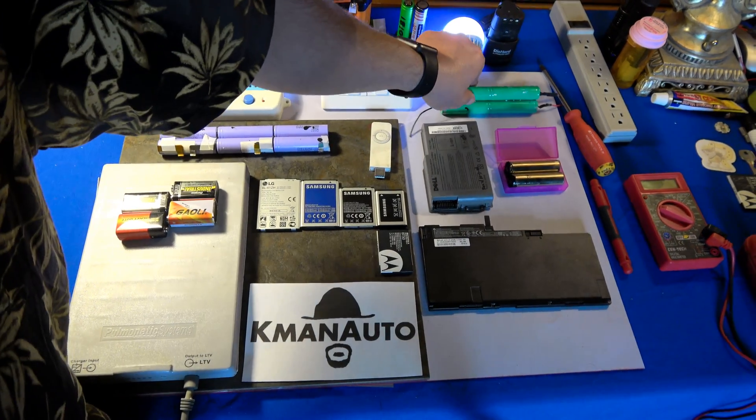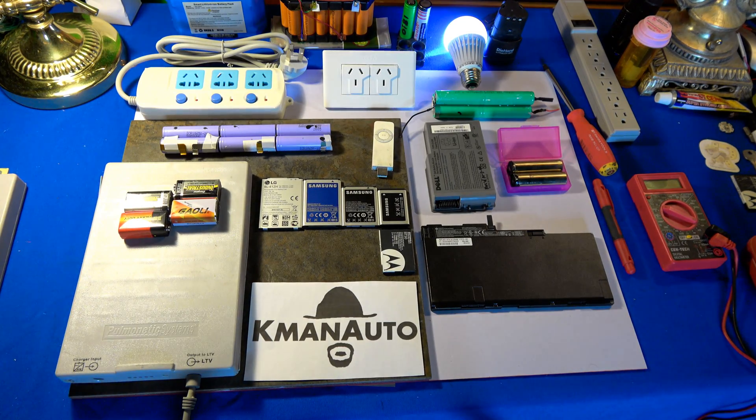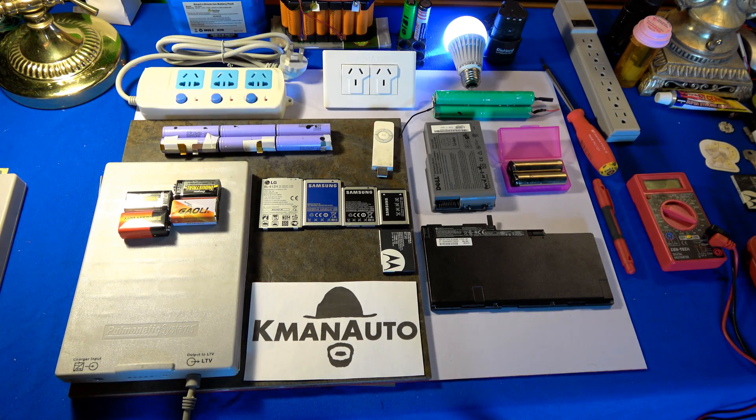Moving on, we have the setup from a portable DVD player, where the specs on the DVD player and what the batteries were set up as are two extraordinarily different things. Unfortunately I don't have the casing anymore — it was damaged so I disposed of it.